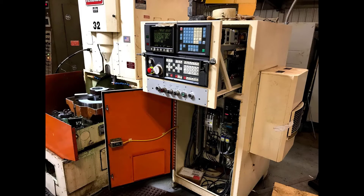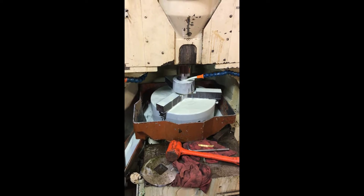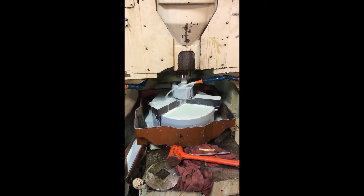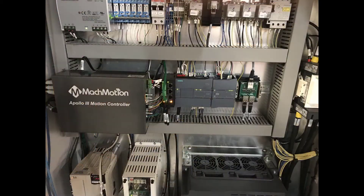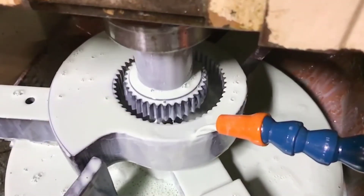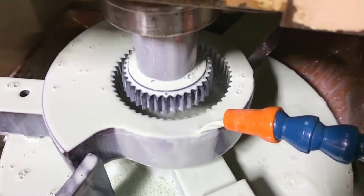MachMotion was able to offer the retrofit at half the price of other retrofit solutions, as well as being able to duplicate their interface and software. MachMotion built a new cabinet and software, replacing and installing both the old controller and wiring, and recreated the conversational program to be identical to what they had before. MachMotion's highly trained service technicians came on-site for a week to test, train, and tweak the new retrofit.